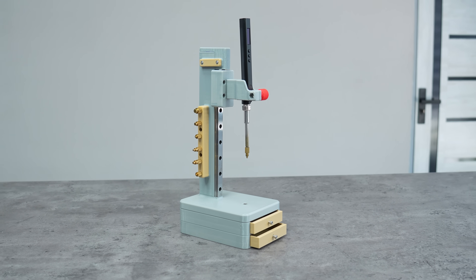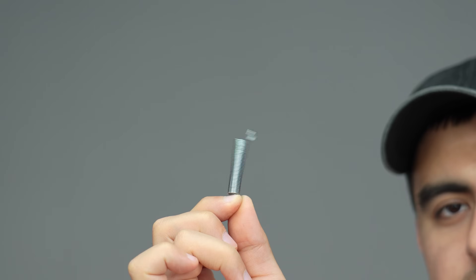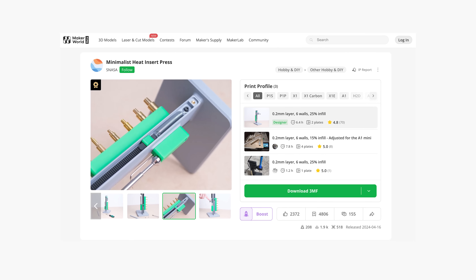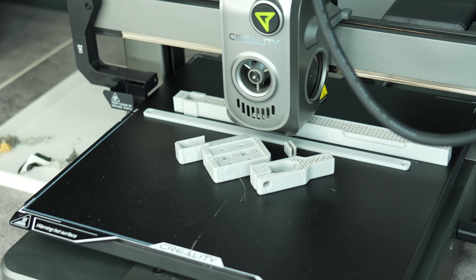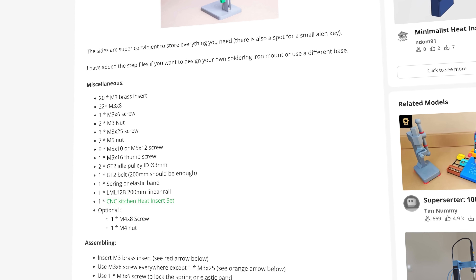This minimalist heat insert press solves this kind of problem using just a belt and springs. It's very minimal, hiding everything using a vertical stand — a perfect tool for your workbench. You just need a couple of hours to print and some spare parts listed by the designer which can't be printed.